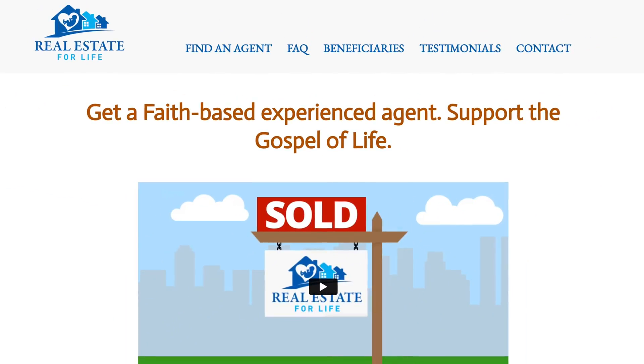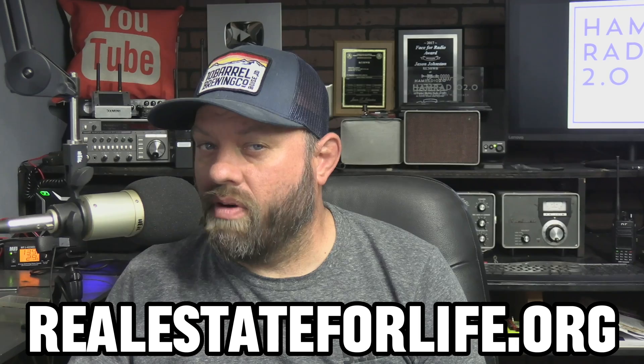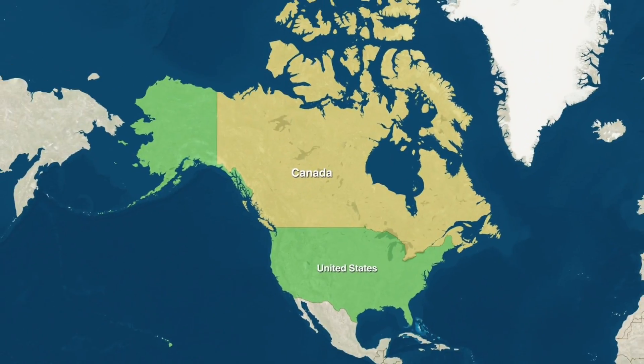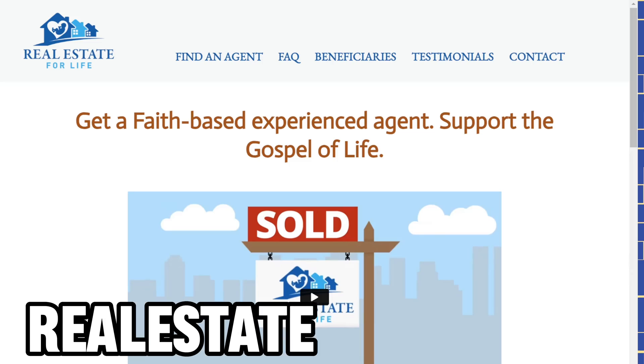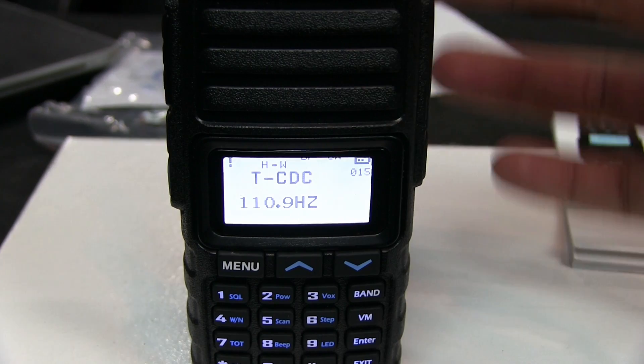This video is sponsored by realestateforlife.org. If you're looking to move to a warmer climate or a more family-friendly area, contact realestateforlife.org to talk to one of their 1,400 conscientious real estate and financial advisors across the US and Canada. They support both Ham Radio 2.0 and US veterans, so go there and tell them Ham Radio 2.0 sent you.